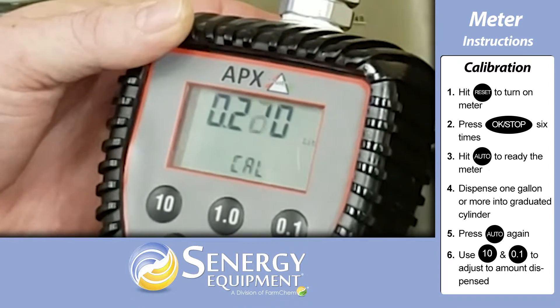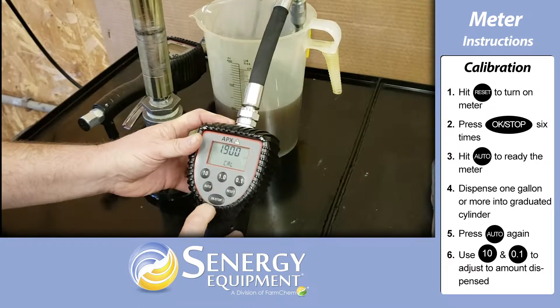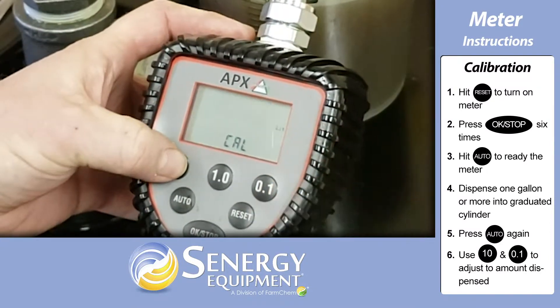We recommend you dispense a gallon or more to ensure accuracy. After dispensing into the cylinder, press the auto button once, then adjust on the meter how many actual liters were dispensed into the cylinder.